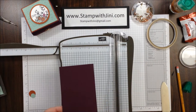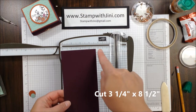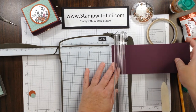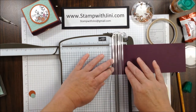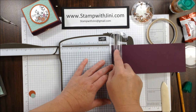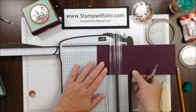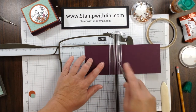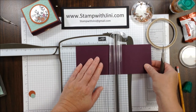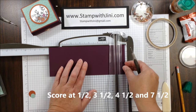To start your project, you're going to take a Blackberry Bliss piece of cardstock. This one happens to measure 3¼ inches by 8½. I am going to lay this on my scoring tool, and I am going to first measure at ½ inch, and then slide it over to 3½, score again, 4½, score again, and then 7½.